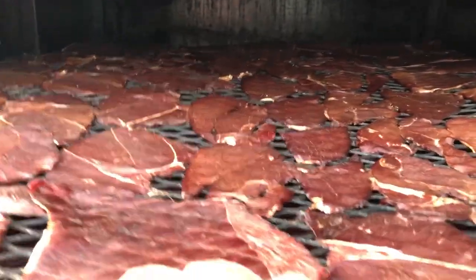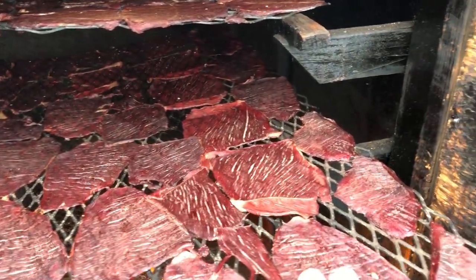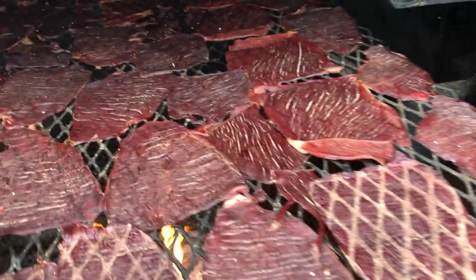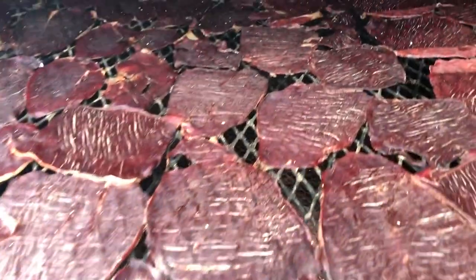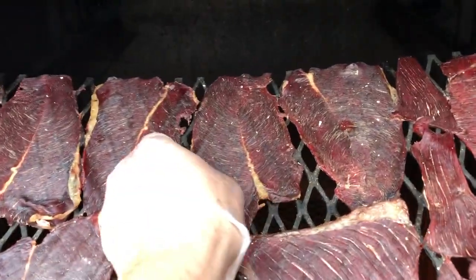Then I'll shove these back in. This one's getting pretty close to being done, so I'll start flipping them over. Once I flip all these over, I'll pull the whole rack out to the other side, because the back gets done way faster.